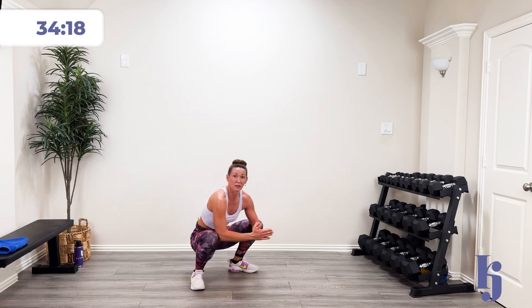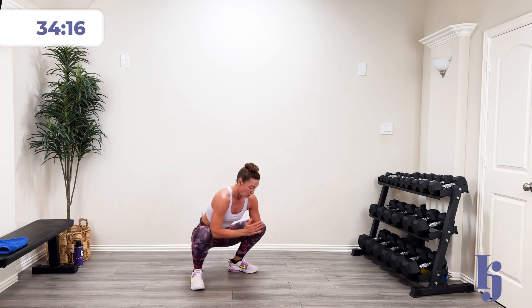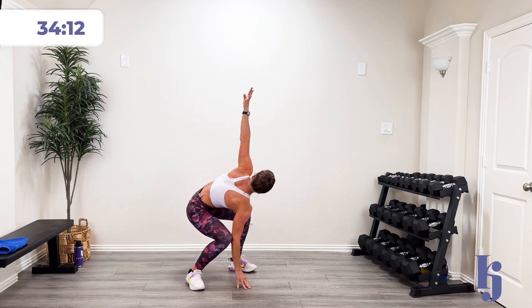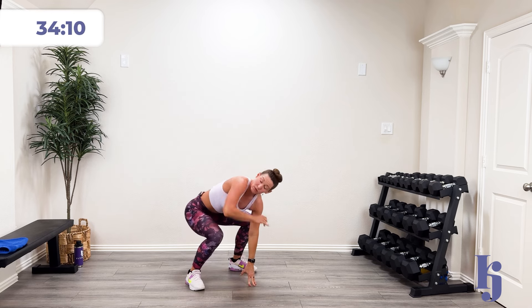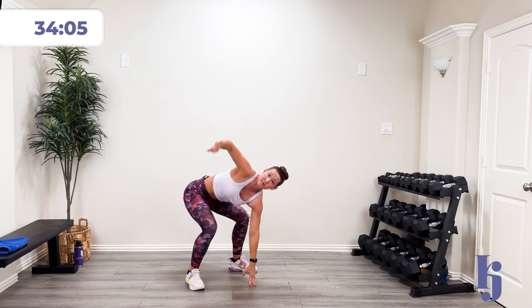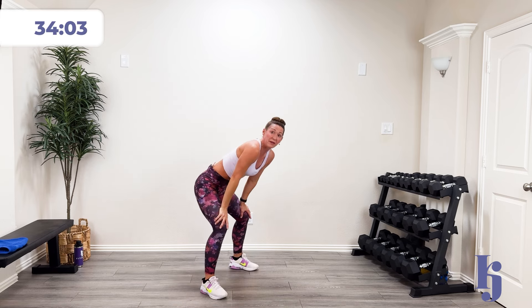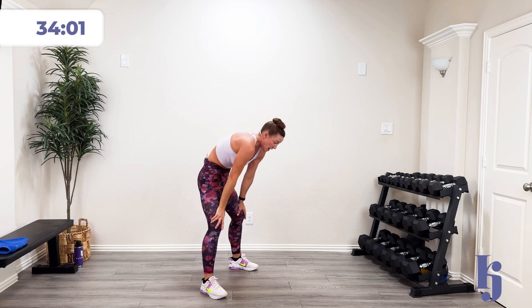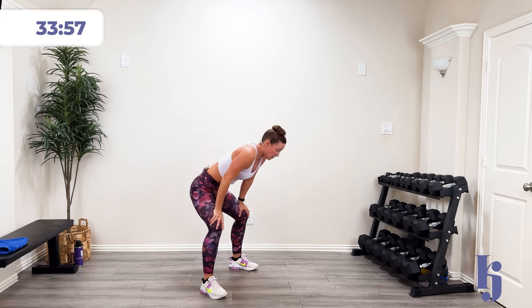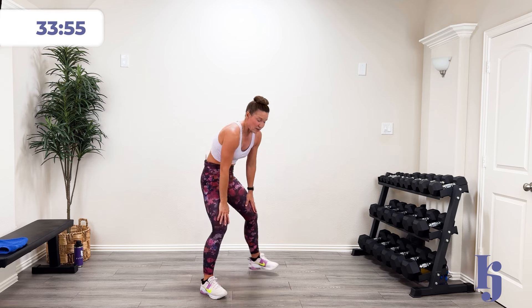Let's stay low and open up those hips. Right here, we're going to rotate up towards that shoulder and back. Rotate up. And around. Last time. And then let's do a little bit of cat-cow. In and out. In and out. Two more. Last one.